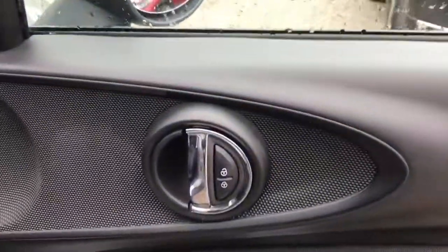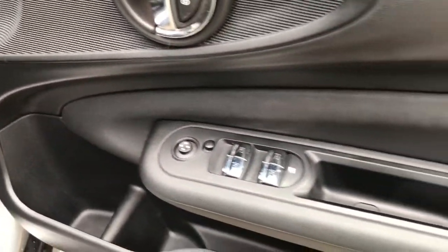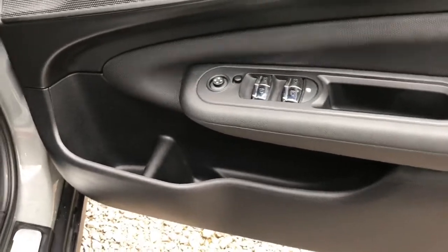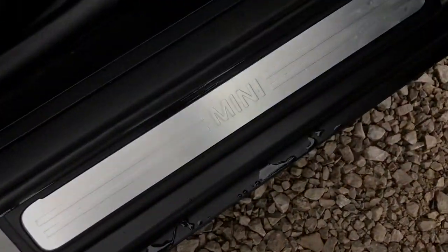On the driver's door it has the unlocking and locking, the electric adjustment for the wing mirrors, the four electric window controls, and a storage compartment just at the bottom. On the doorsill it does have the Mini lettering.